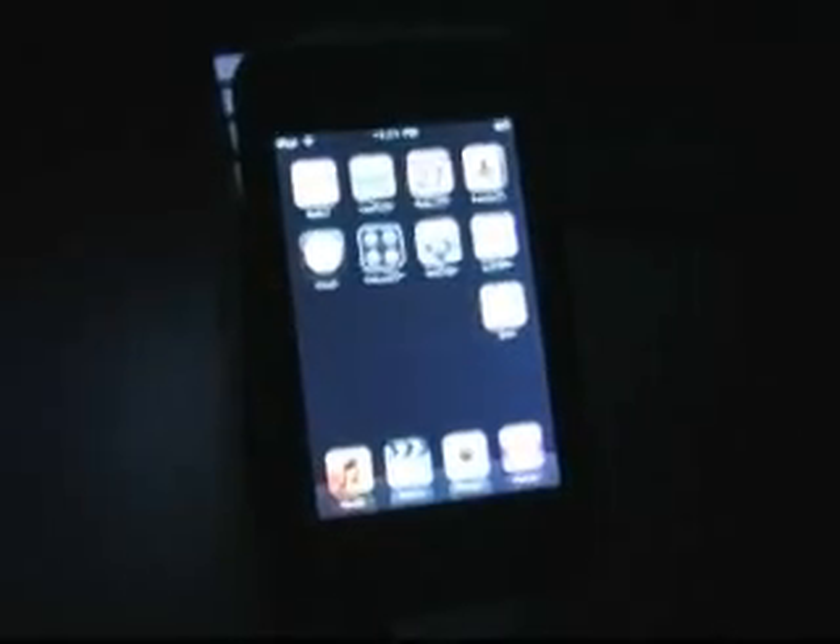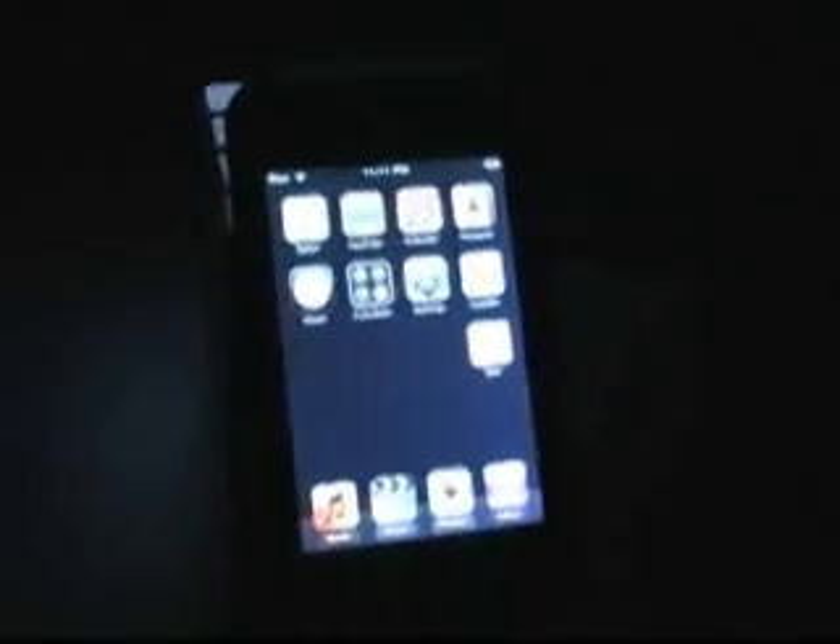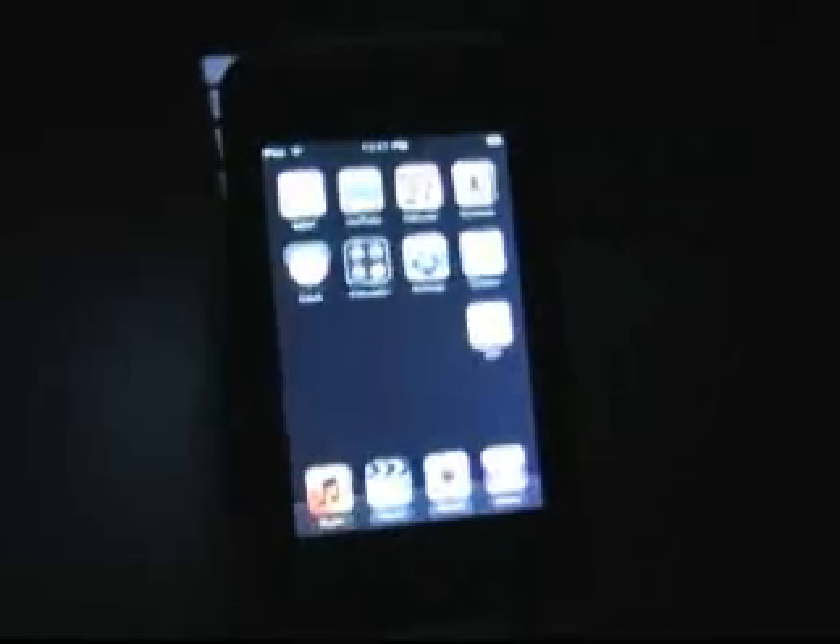Hey everybody, here we are continuing our mission for the easiest 1.1.3 jailbreak. For this one,